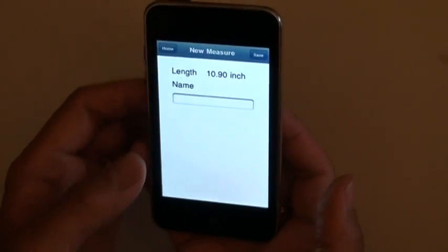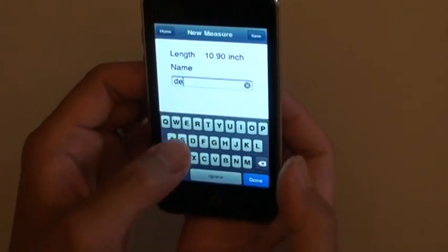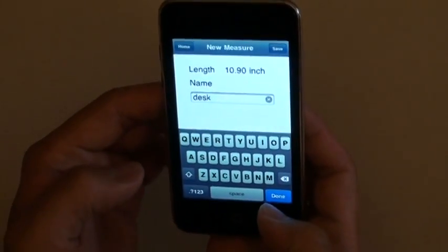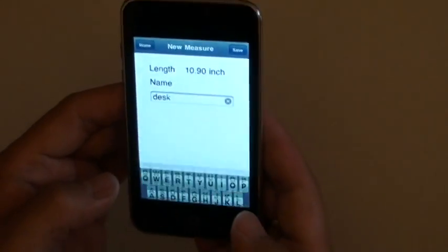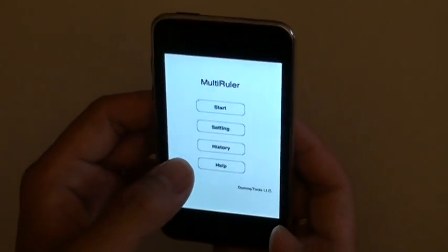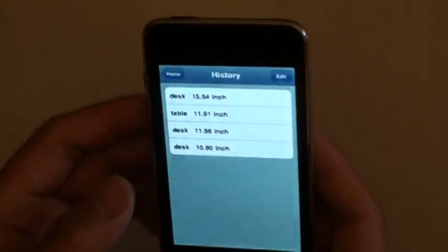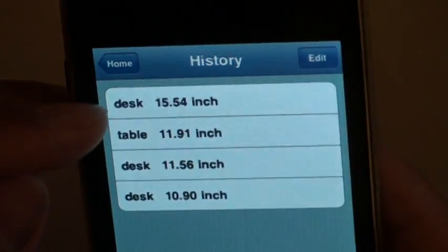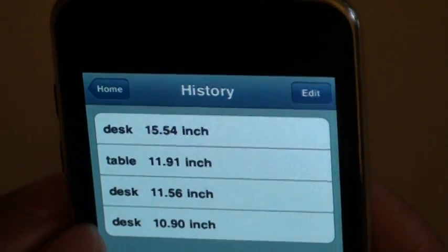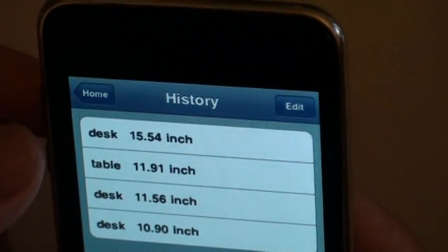And now I'll name it — I'll say desk. I'll save it. What you save will also be saved in the history. So if you click the history button you will see it. Previously I have measured three things, and the last thing we just measured is a desk. The length is 10.90 inch.